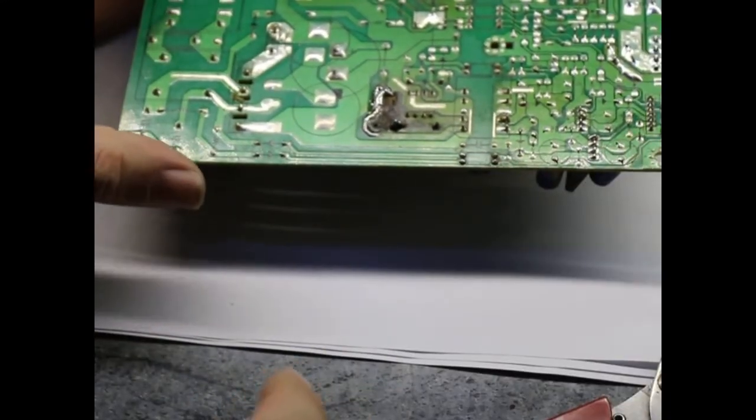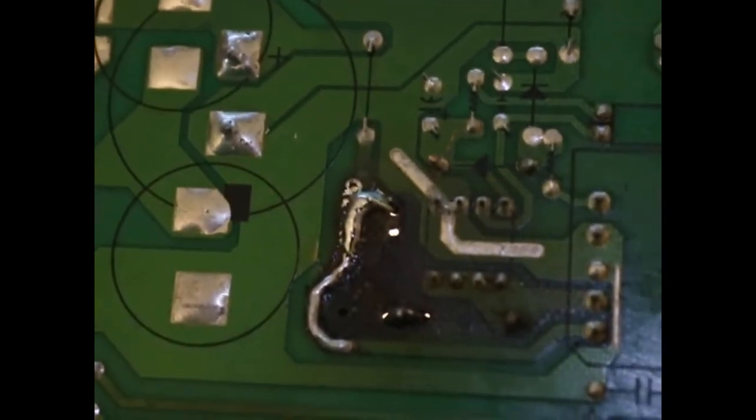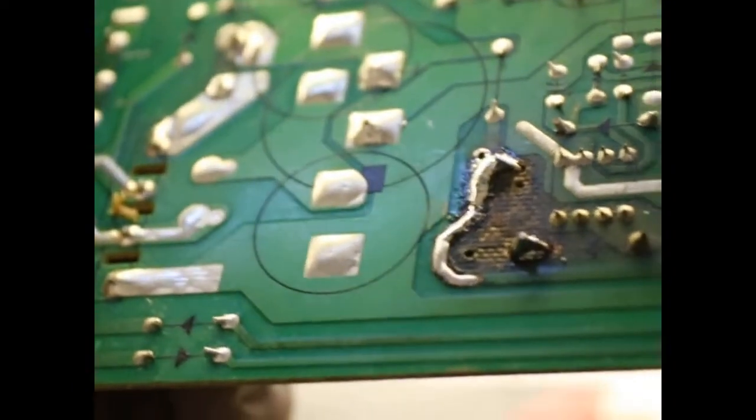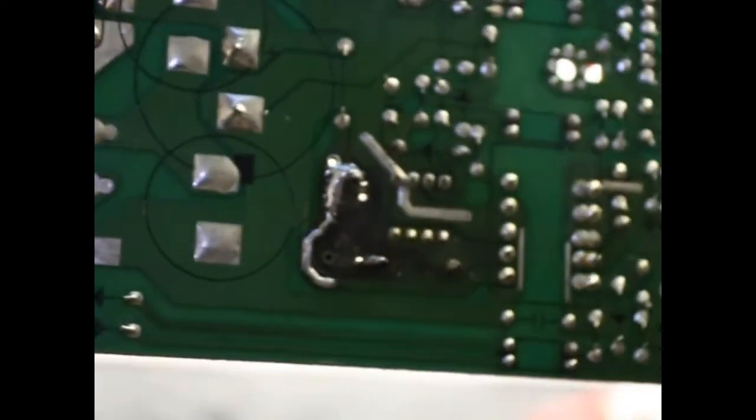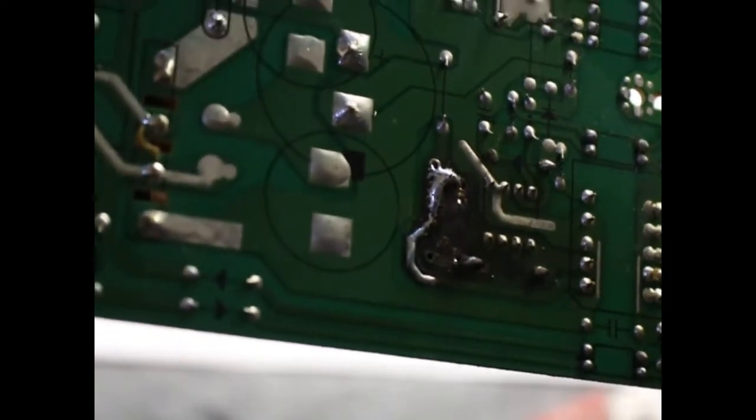This is quite clean. As you can see, it's definitely not pretty, but it should do the job.